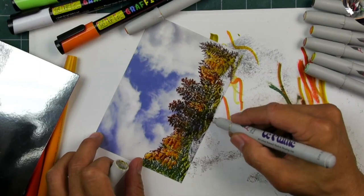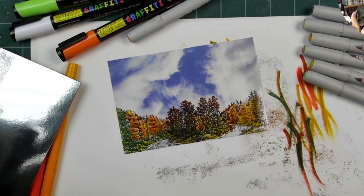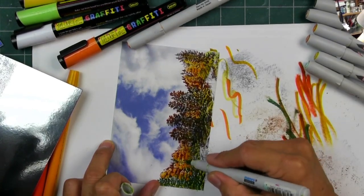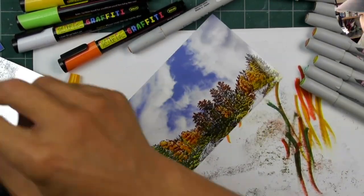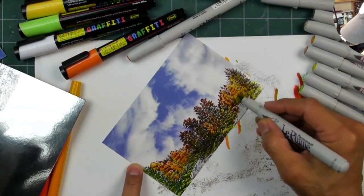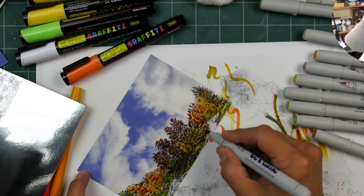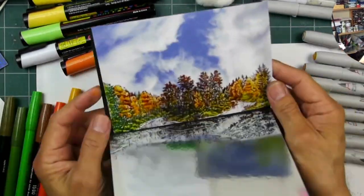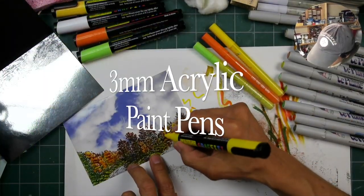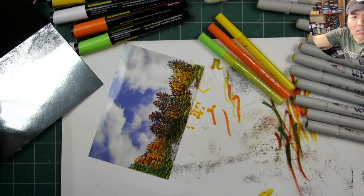Going in with a little lime green tone for the grassy area underneath those autumn trees — multi-tones, multi-values. You don't have to be perfect with your color applications here because these are going to be a foundation color for another color applied on top — specifically the paint pens, which are really going to give these trees a lot of shimmer.